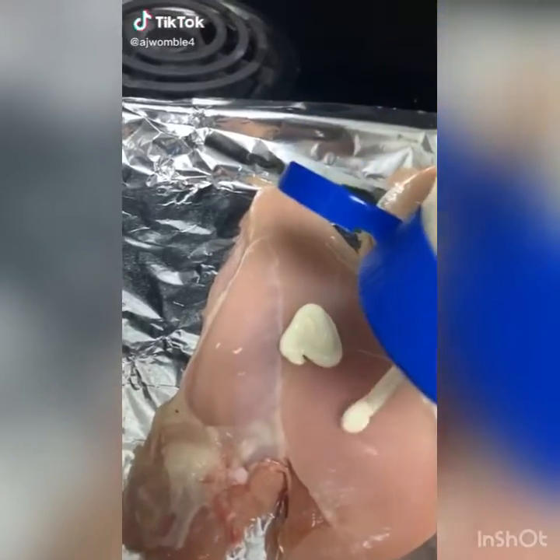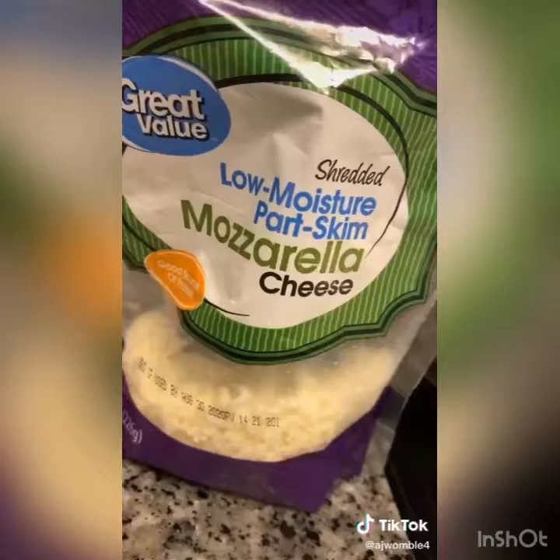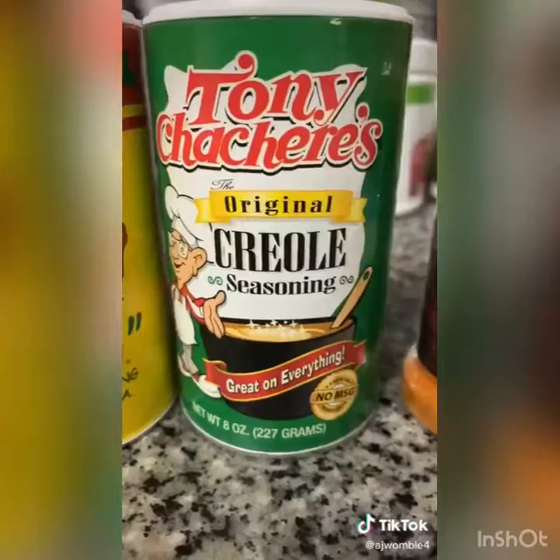Super easy chicken breast recipe: pat your chicken dry, add some mayonnaise and spread it across the chicken breast. Set your oven to 350, add some cheese — I use mozzarella and cheddar — put your seasonings on, and put in the oven for 30 minutes. It comes out delicious.